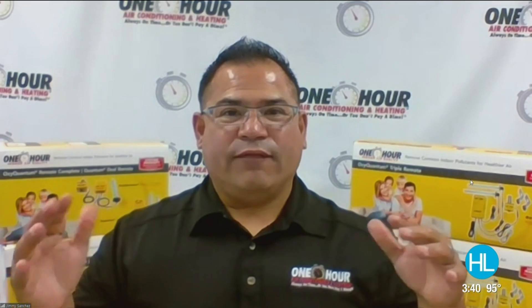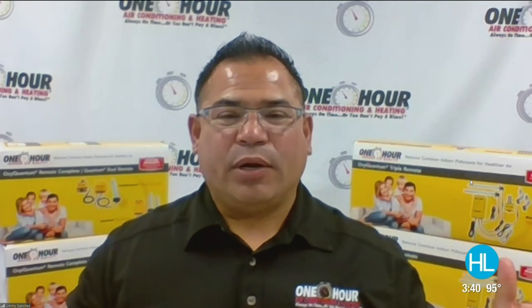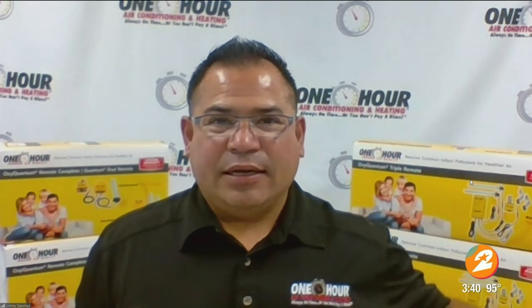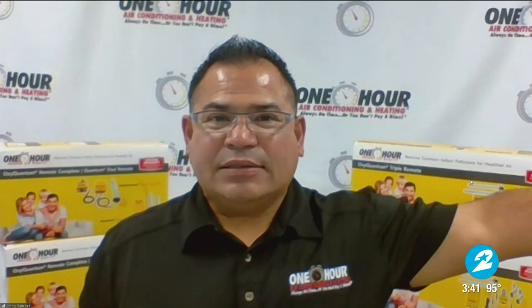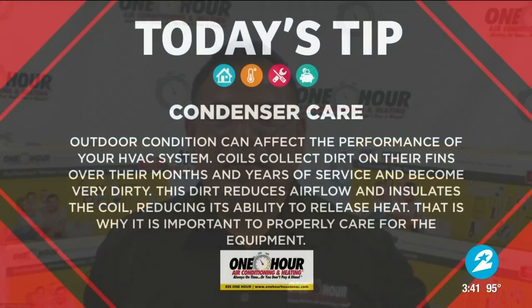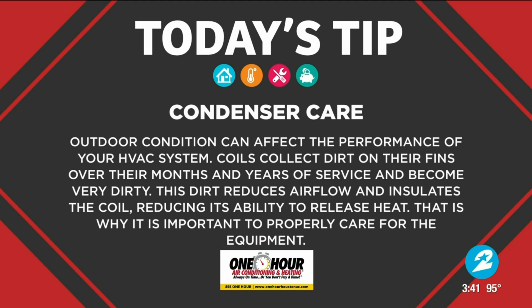Some of the simple steps we can take are very simple. First would be to ensure that we have the proper airflow. We want to make sure that there's no foliage, shrubs, trees, or anything blocking the airflow as it relates to the condenser. As that refrigerant is carried from your inside to the outside, it needs that space for the air to dissipate the heat off of your condenser coil. So we want to make sure there's plenty of room and nothing blocking that airflow.